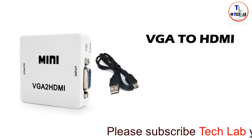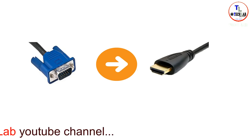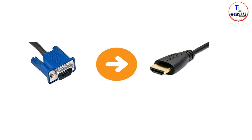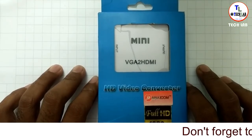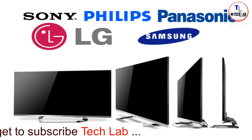Hi, this is Rajkumar from Techlab. Today we will talk about a gadget — an HD video converter. This gadget is used to convert VGA to HDMI. This device is mostly used with VGA.